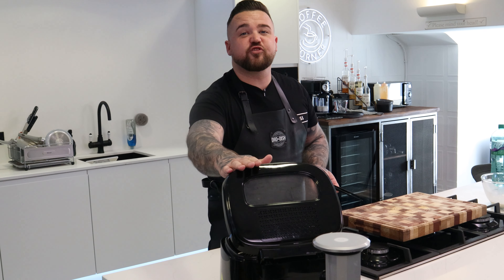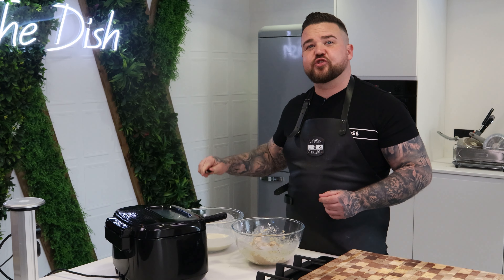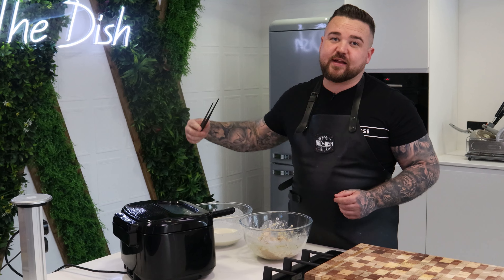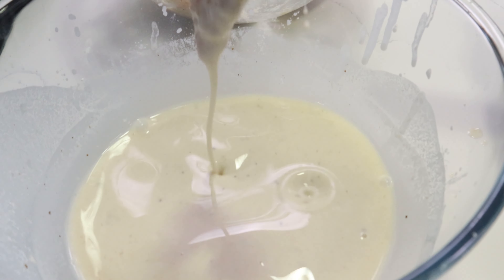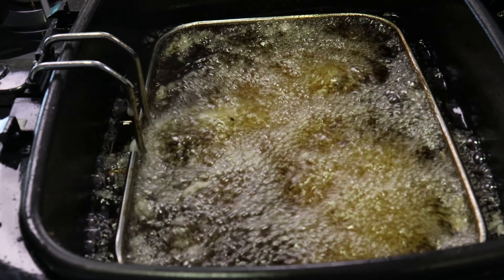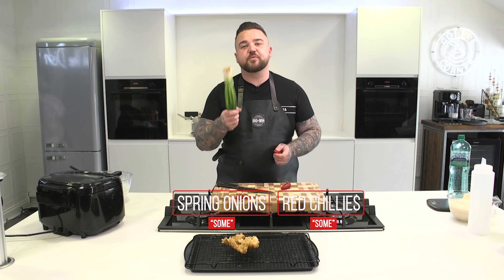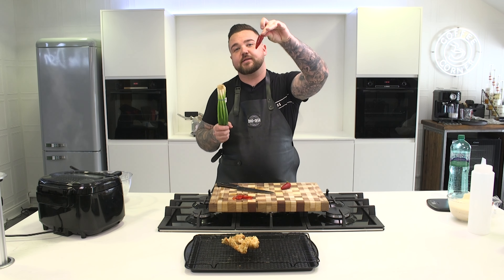Heat some veg oil to 180 degrees. Now we're going to get our chicken, dip it straight into our batter and get that straight in the oil. Whilst the rest of your chicken is cooking, slice some spring onions and some red chillies.